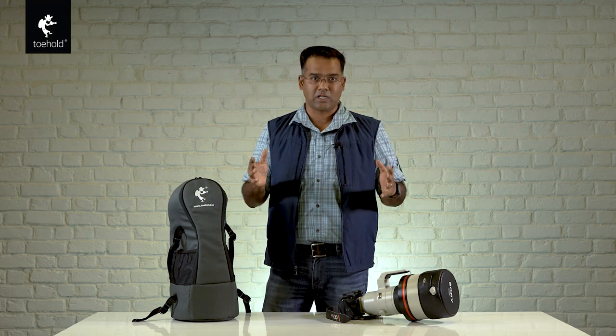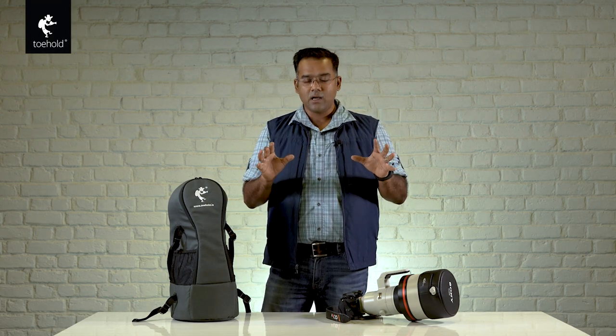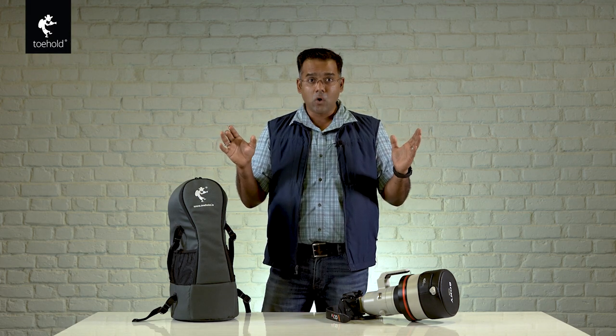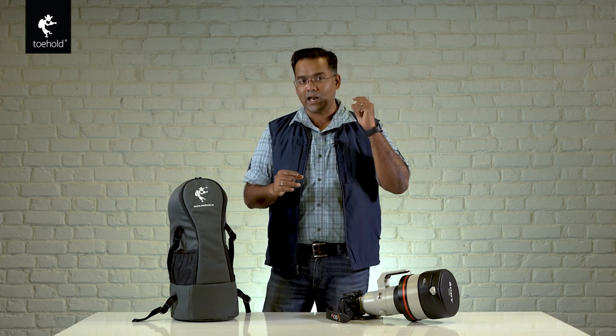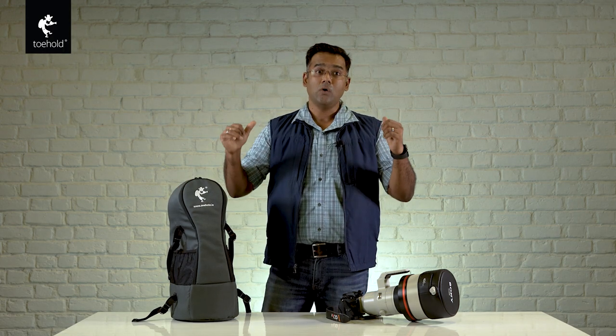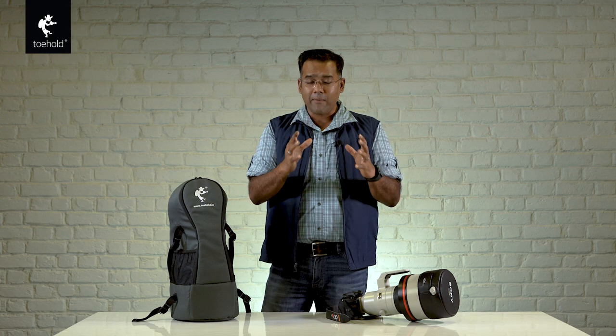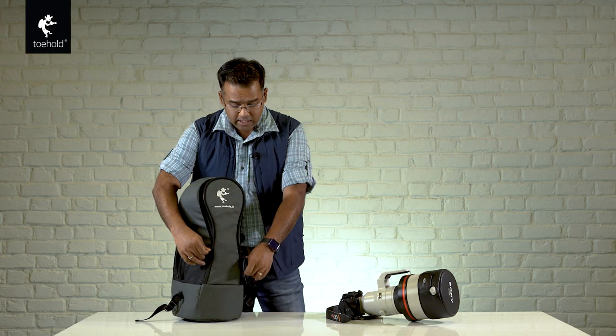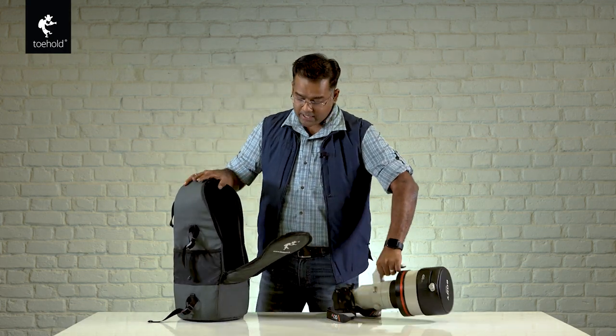Based on my experience of international travel, we decided we should distribute the weight in two bags. I know that airlines will ask you to only carry one handbag — the idea is this is that handbag. The laptop bag is always an additional laptop bag. We can accommodate a 70-200 or 24-70 kind of small camera and lens along with the laptop, but this particular bag's purpose is to accommodate the super telephoto lens.